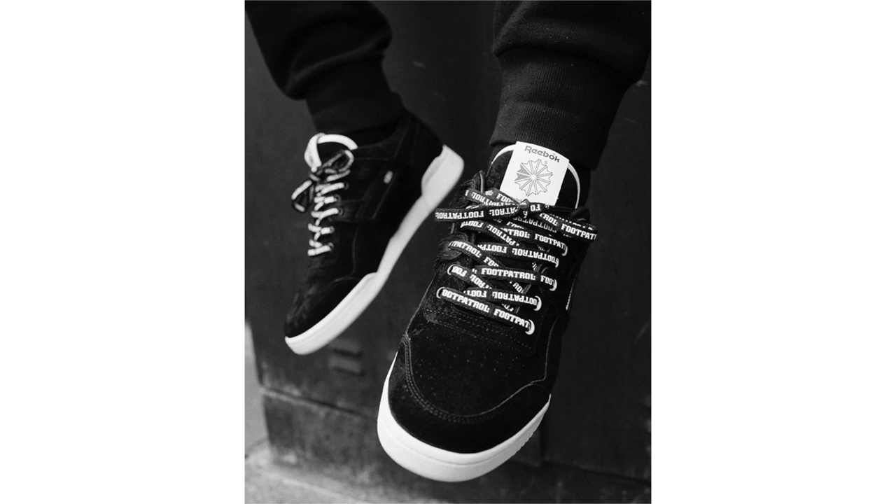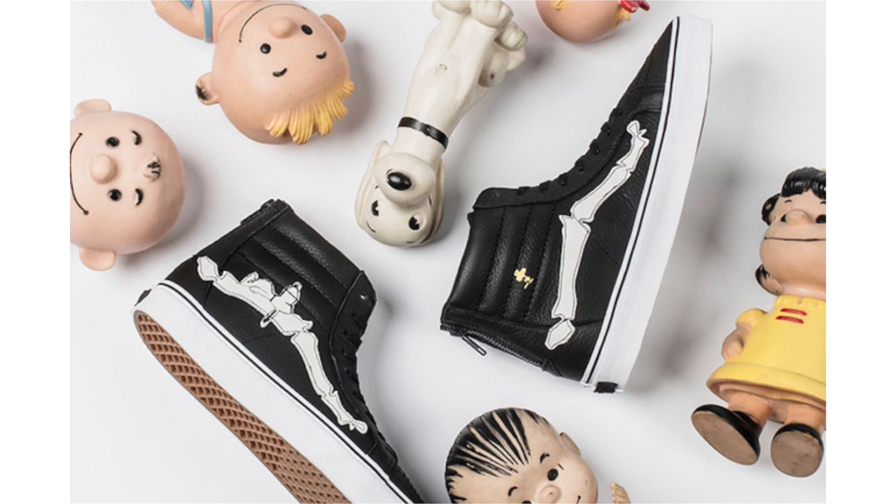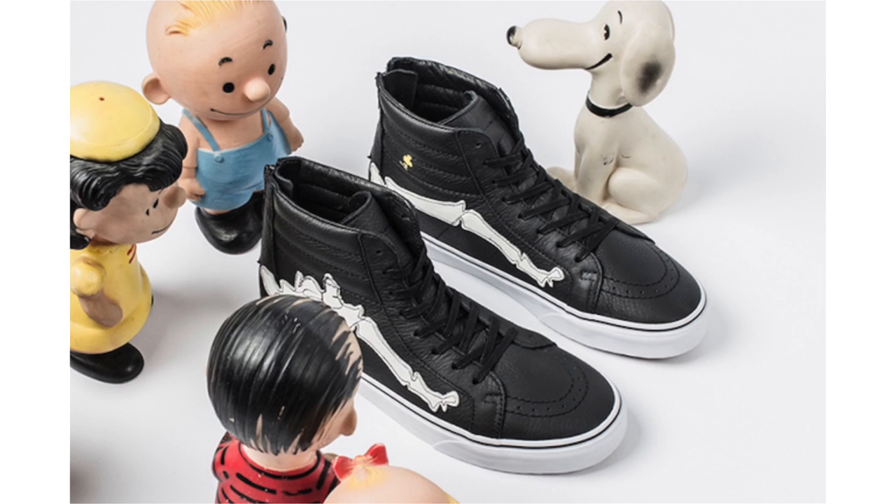The Foot Patrol Reebok releases this Saturday, May 13th, in-store and online at 8 a.m. BST. Blends, Peanuts, and Vans are coming together to collaborate on the Vans Vault Skate High Reissue Zip. Having a premium theme, they feature black tumble leather across the uppers. The Jazz Stripe has been transformed into a bone with white leather detailing. Snoopy is sitting on top of the branding and on the other side Woodstock is floating. Releasing this Saturday, May 13th, at Blends Beverly Hills, Downtown Los Angeles, Costa Mesa, Larchmont Village, and San Diego locations.